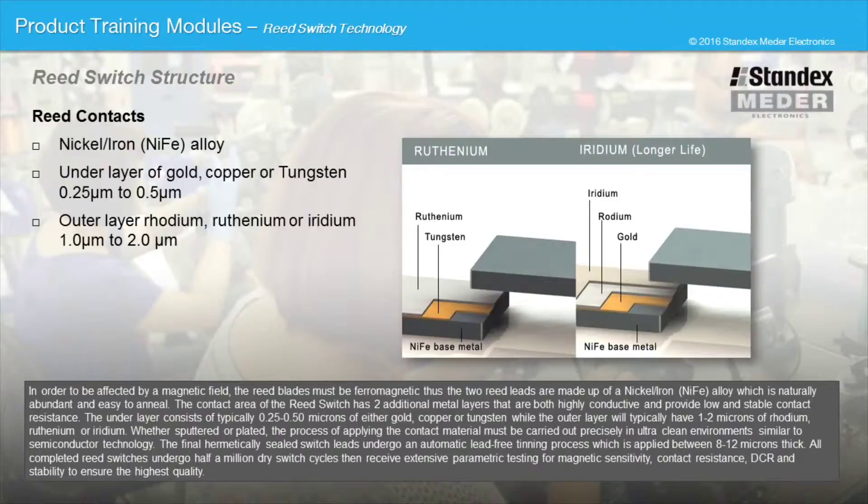The final hermetically sealed switch leads undergo an automatic lead-free tinning process, which is applied between 8 to 12 microns thick. All completed reed switches undergo half a million dry switch cycles, then receive extensive parametric testing for magnetic sensitivity, contact resistance, DCR, and stability to ensure the highest quality.